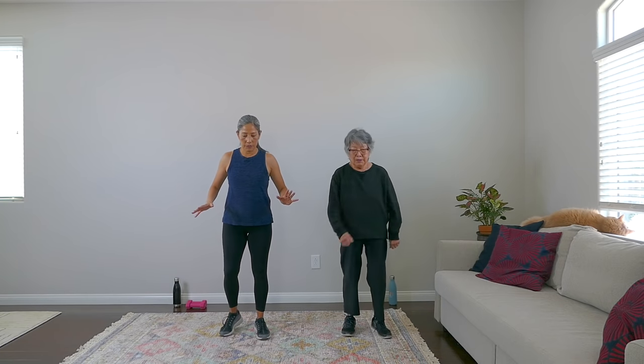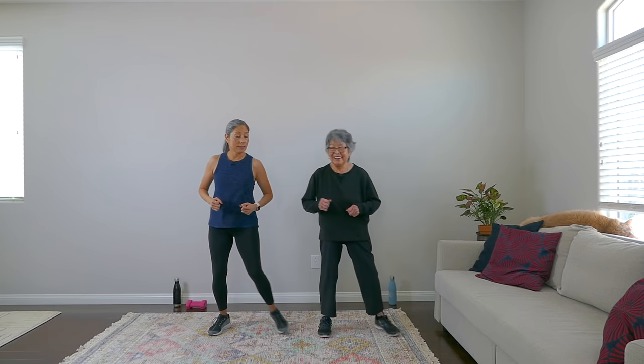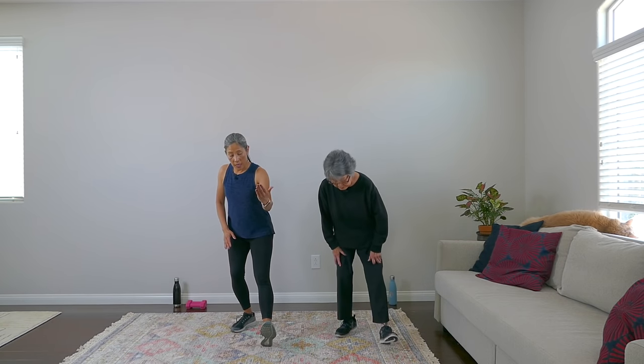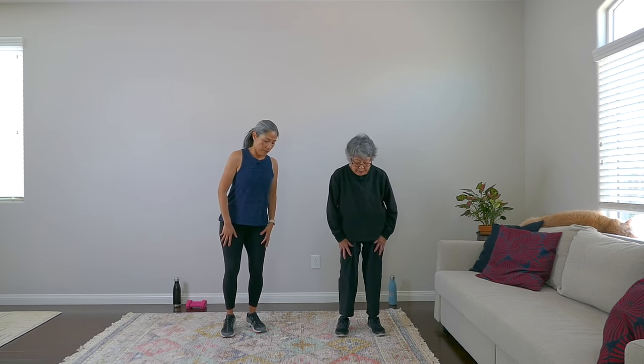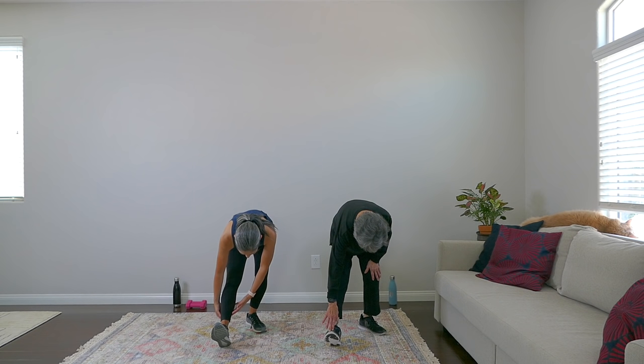Let's cool it down — some little side steps. Good work. Hope you made it to your goal — your virtual hot dog. You made it, so good for you, everybody — you deserve it. Give me some shoulder rolls, just relax. Let's stretch those legs out: one leg straight out, toe up. I love this one because it really stretches out your posterior chain and is good for the lower back. Other side.